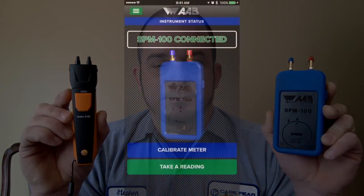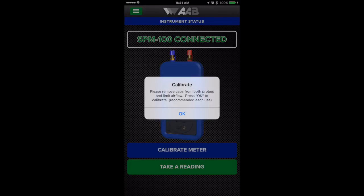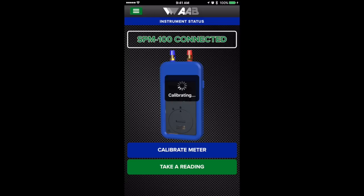The first thing you need to do when dealing with the SPM100, every time you use it, is go through the Calibrate Meter function. You take both probe caps off — the blue and red caps — and tap Calibrate Meter. It tells you to remove those caps and press OK to calibrate, recommended for each use. It goes through the calibration process and tells you when it's complete, and then you can take a reading.